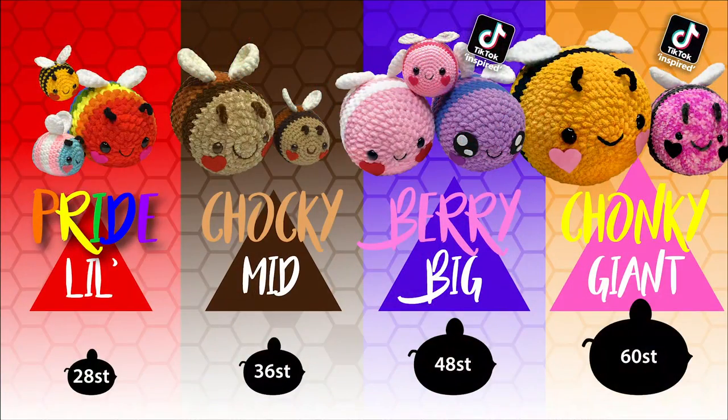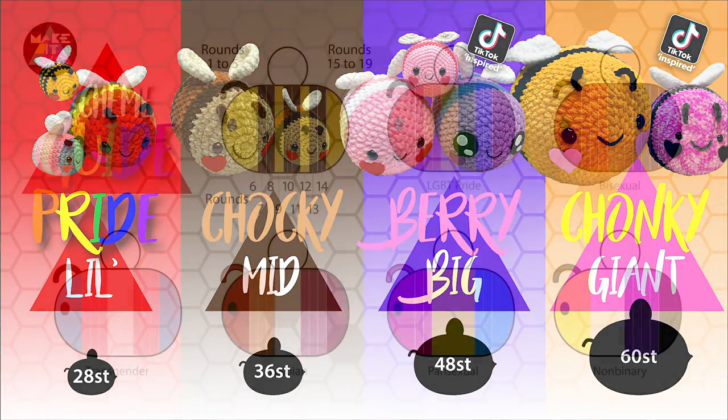This pattern is the smallest in the four different bee tutorials I have available at the moment. The pride size is the smallest at 28 stitches around. Then we go to the mid which is 36 stitches around, the big which is 48 stitches, and then the giant chonky size which is 60 stitches around.